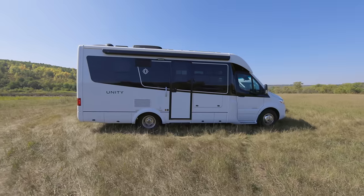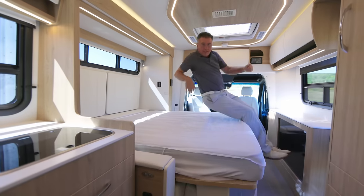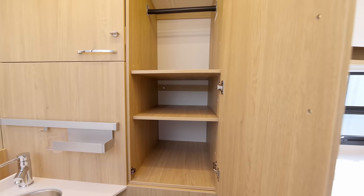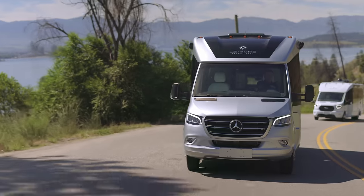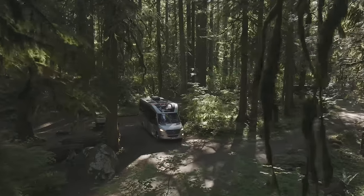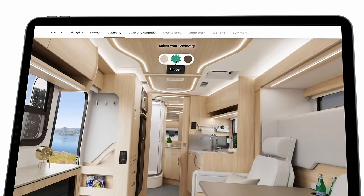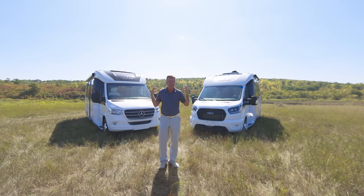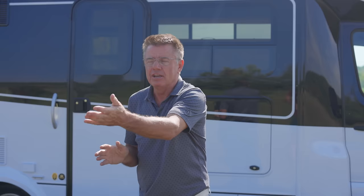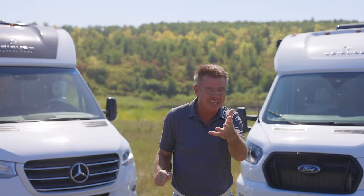What an incredible motorhome for 2024 — the Unity Murphy Bed Lounge. Great interior features: big TV, big bed, big bathroom, big galley, great interior and exterior storage. Plus the new Mercedes-Benz motor in the Sprinter chassis — fun to drive. The perfect two-person motorhome. Check out our website at leisurevans.com — go to Build and Price, pick your options and colors. Go see your local Leisure Travel Van dealer, check us out at an RV show, take one out for a test drive. Make sure you subscribe to our YouTube channel. Thanks for watching — Dean from Leisure Travel Vans.